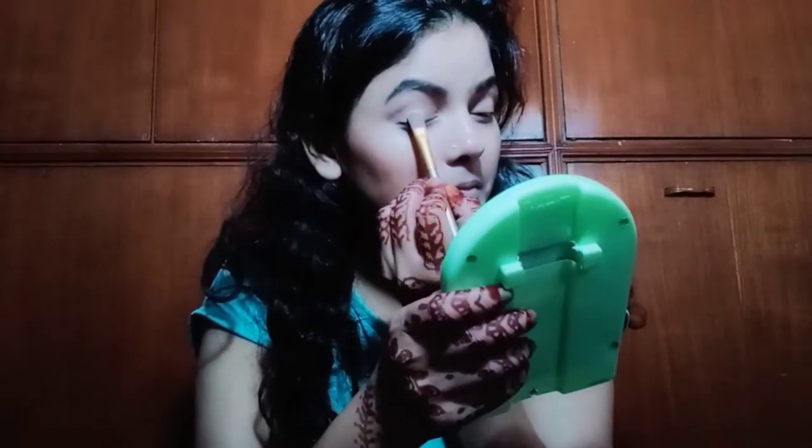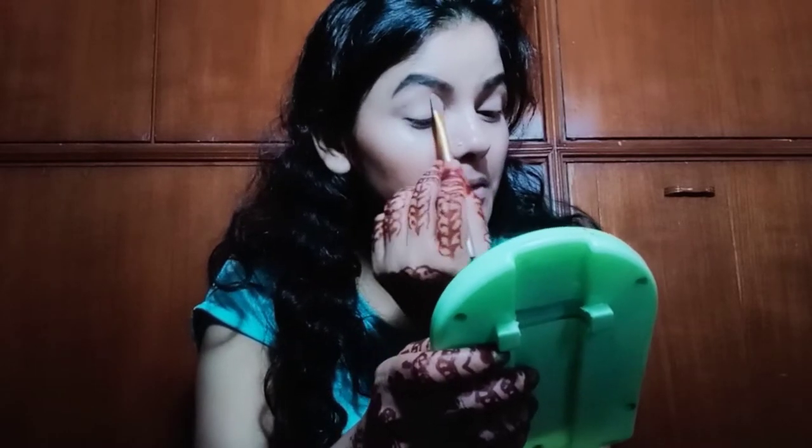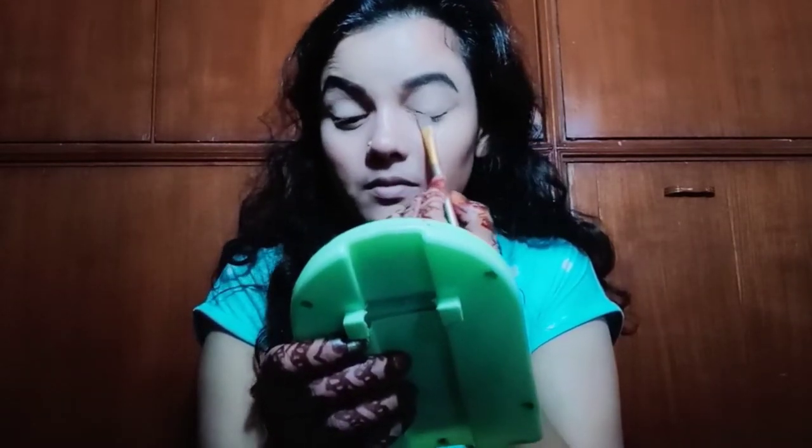First of all, I will use a base. I want to make a light makeup look because I don't like heavy makeup — it doesn't look good on me. So I will keep everything light.